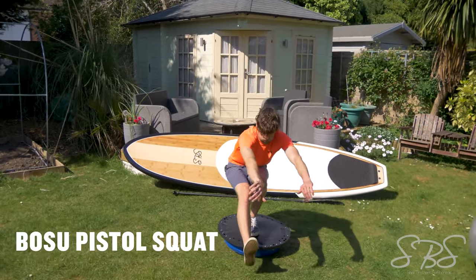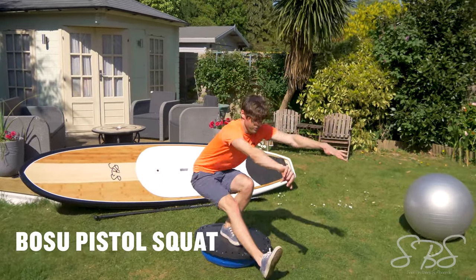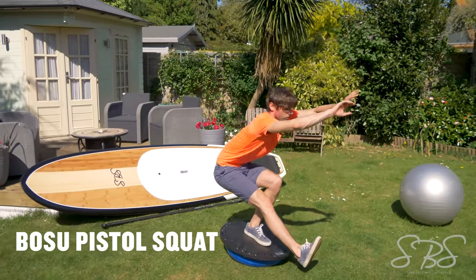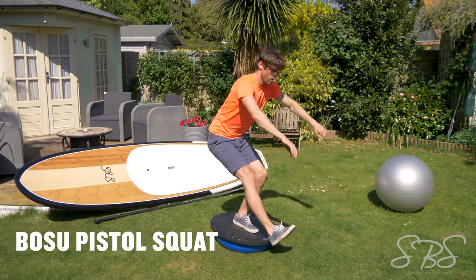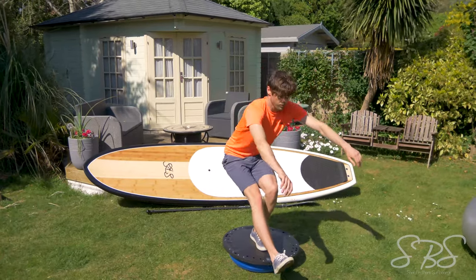The Bosu ball squat is one of the most advanced exercises you can do. Utilising one leg stability on an uneven surface is really going to push your surf skills to the max. Try to keep the Bosu as flat as possible whilst doing the pistol squat.